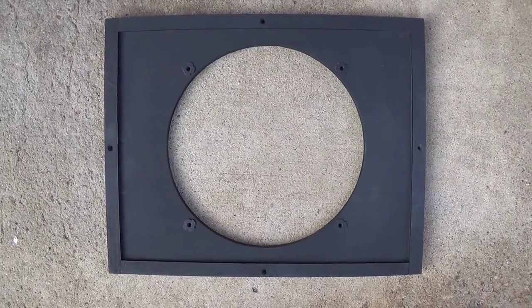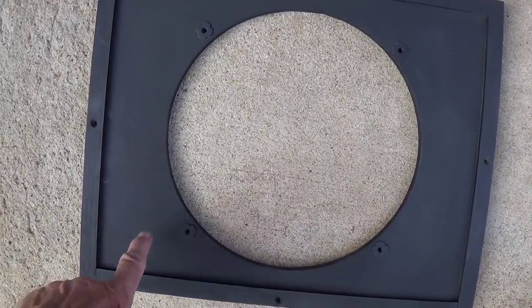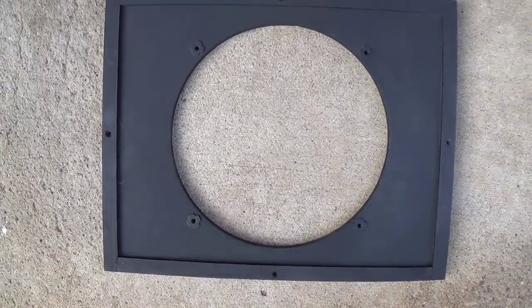Here's the speaker baffle painted flat black. This way, no matter what the lighting is, you won't be able to see anything behind the grill cloth.